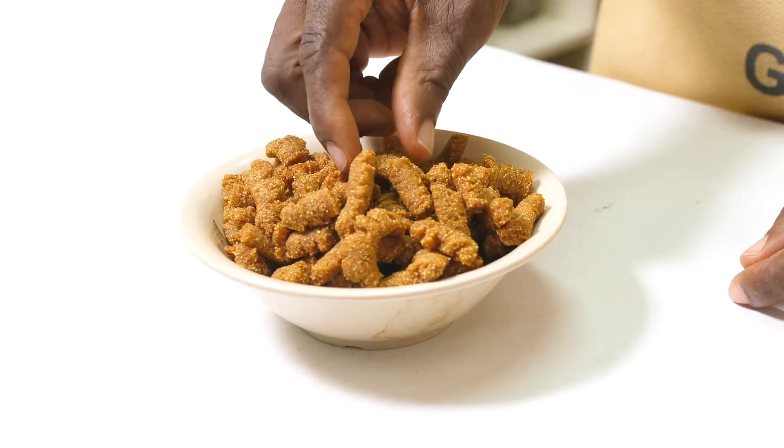Welcome back. Remember, on today's recipe training we will be learning how to make maize cowpea strip. To make maize cowpea strip we need the following ingredients.